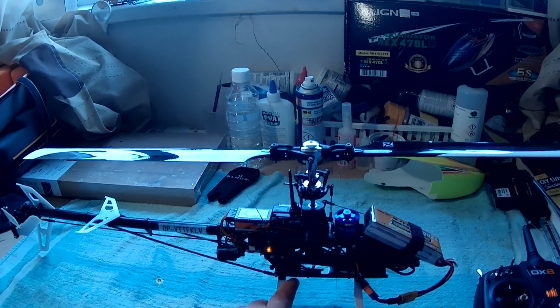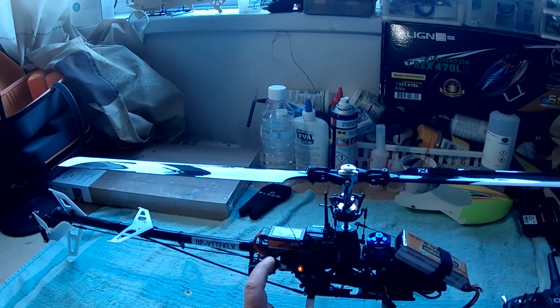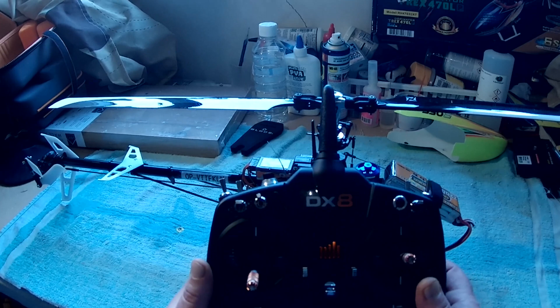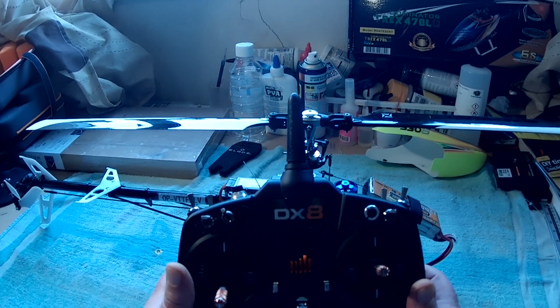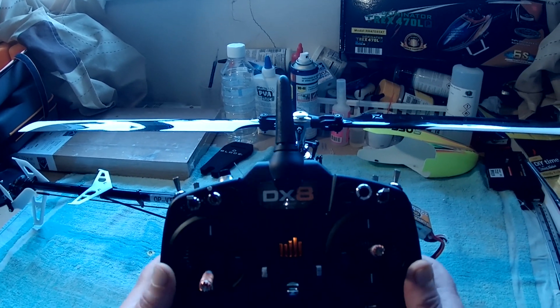When you purchase this helicopter, it comes with the receiver and the receiver communicates with the flybar controller. If you've got a Gen 2 radio like this DX8, you can access something called forward programming and actually alter the settings.